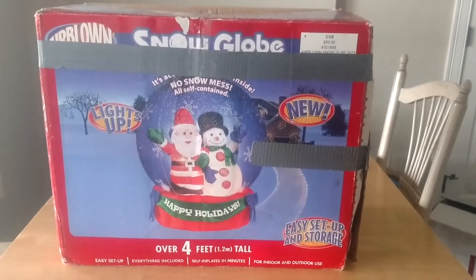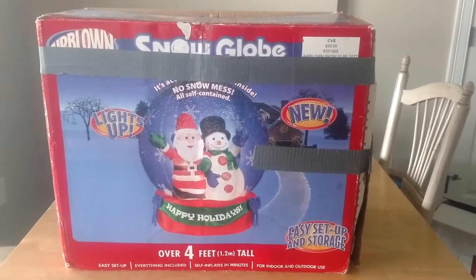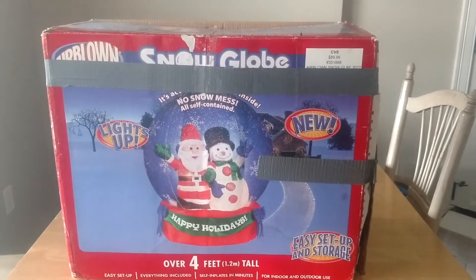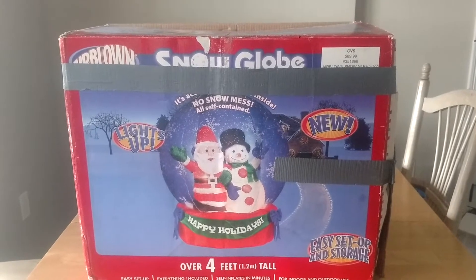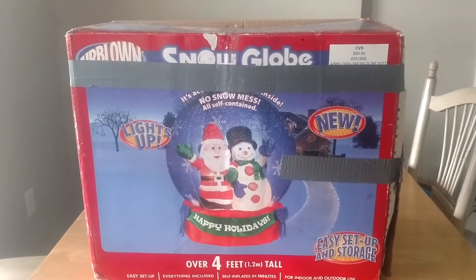Believe it or not, I haven't even tested this thing out yet at all. It's been sitting up — I think I got it before I put all the Christmas stuff away. I'm not exactly sure when it was, but it was definitely a few months ago.